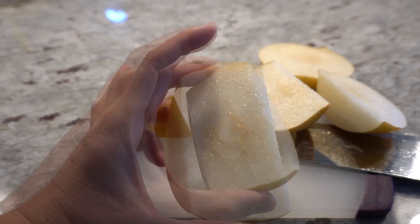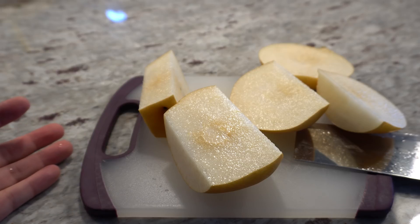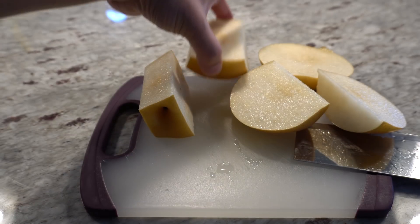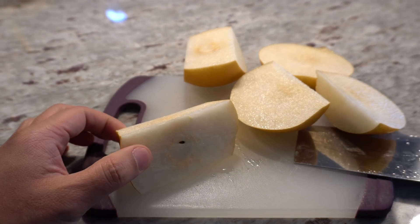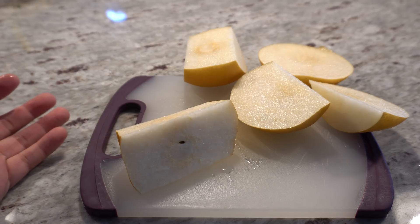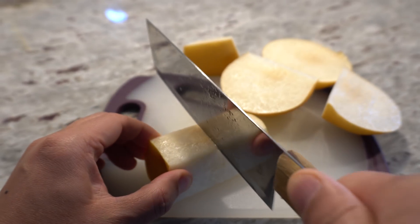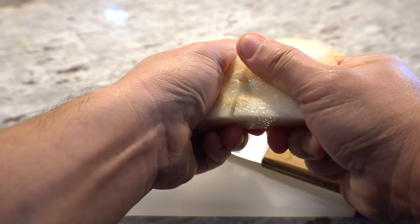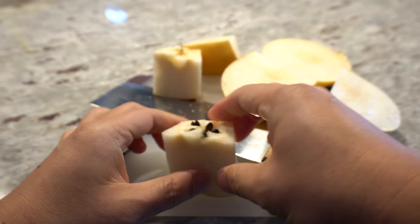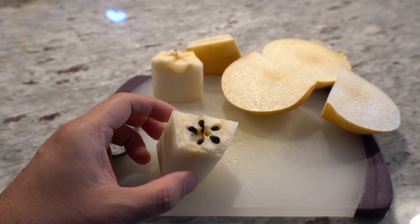They're called apple pears because the texture looks very similar to an apple. There are so many different varieties, so the general term 'Asian pear' doesn't tell you much. There's also a Japanese word 'nashi' that simply means pear — so 'nashi pear' is essentially just saying 'pear pear.' Research your varieties because some can handle cooler temperatures, while others are more disease-resistant. In the South, where fire blight is a concern, get a resistant variety — that's why I grow the Shinko.